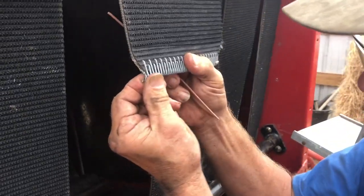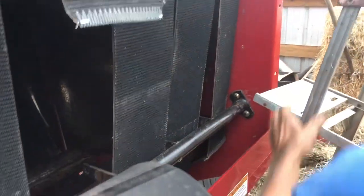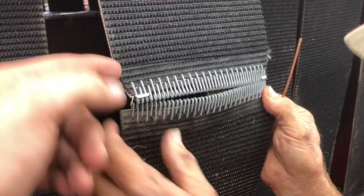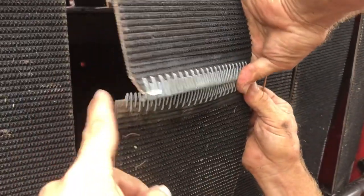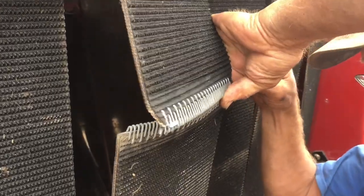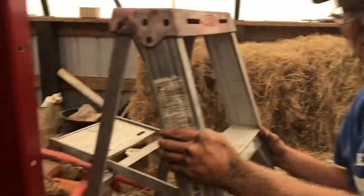First thing you do is put these clips on the end. One pointer to keep in mind — you see these corners are cut off. You've got to keep that with the direction of travel so those corners don't hang on something. Then you thread that cable through there and crimp those down — with four hands it's pretty easy. Right, dad? Yep, a lot easier than two hands.